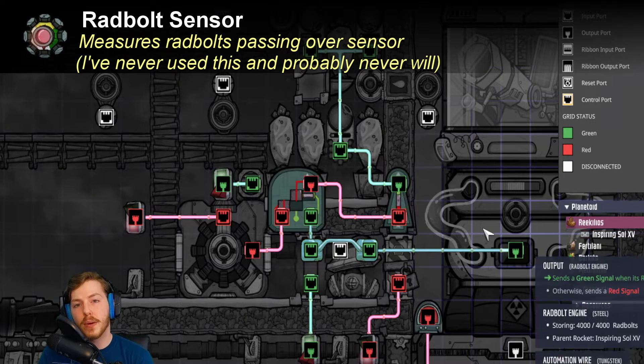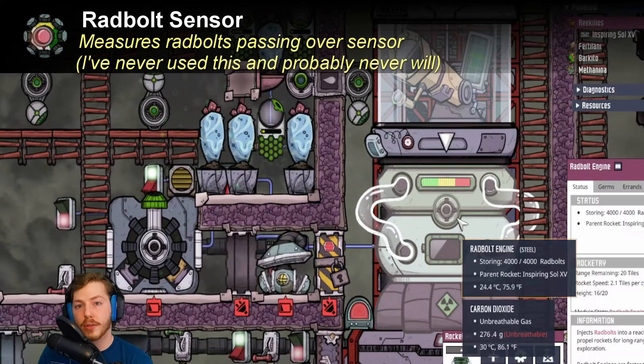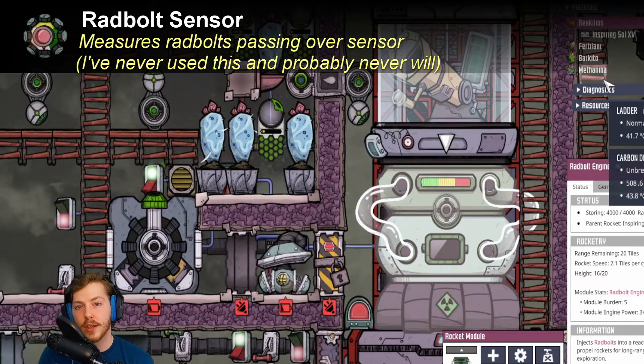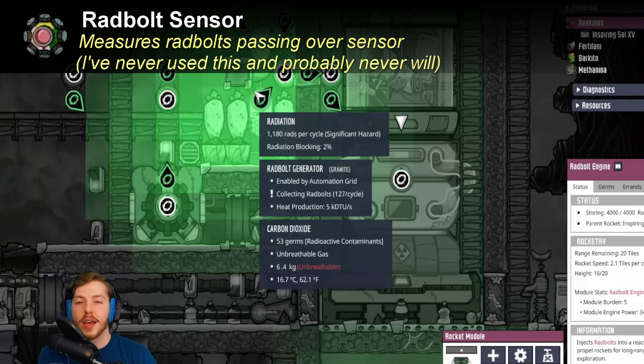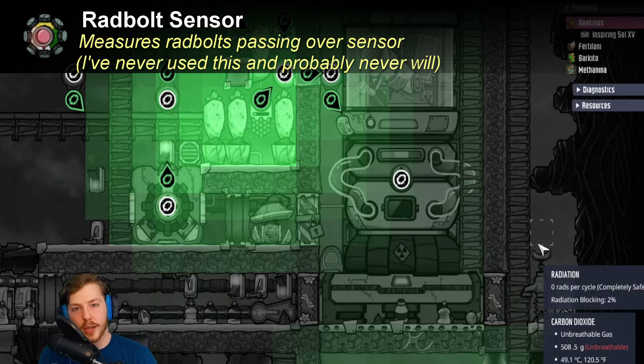After that we have the rad bolt sensor, which measures the amount of rad bolts that pass directly over the sensor. It's not the most useful sensor, but if you combine it with a signal counter — which counts how many rad bolts pass over the sensor — you could use that system to give yourself a reminder to launch your rocket so you're not wasting rad bolts by shooting them at a wall.